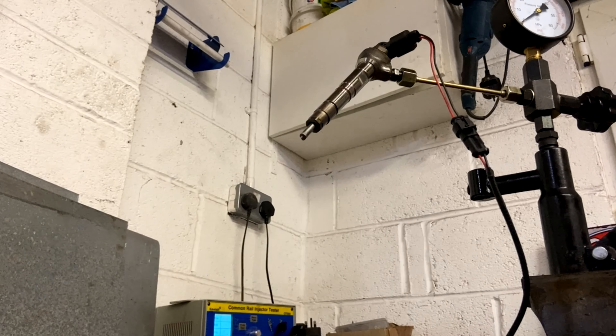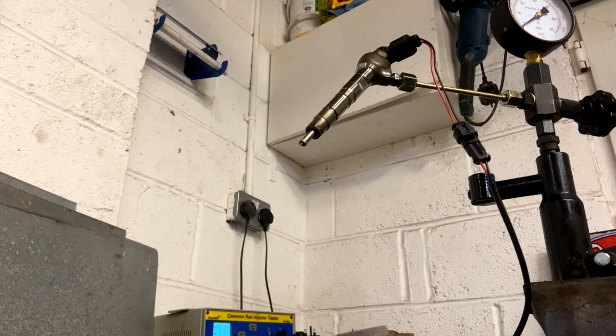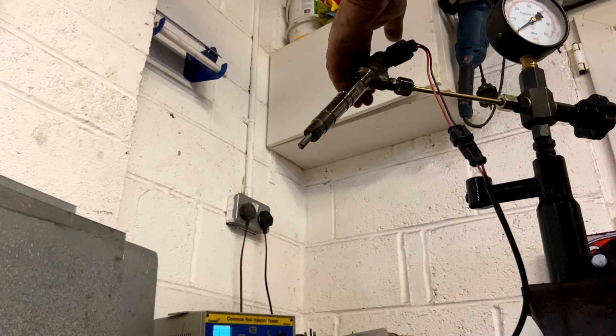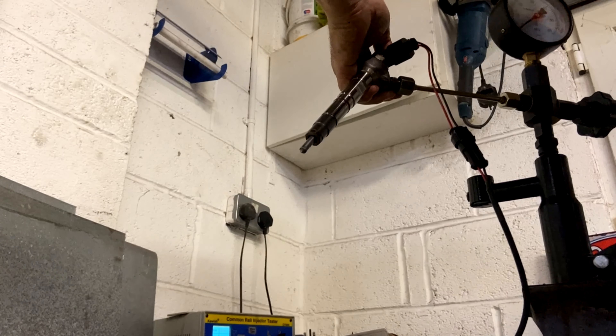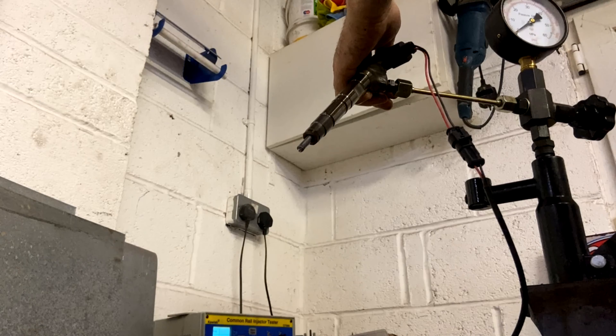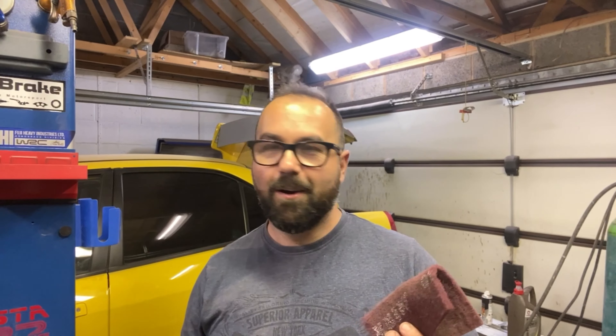You should see a pattern — that's a lovely injector, that is. Thanks for watching and see you next time. Hopefully not as boring as doing a set of manky carbon diesel injectors — catch you next time guys!